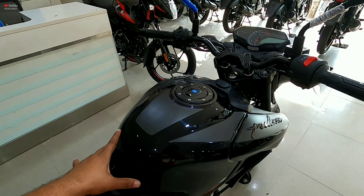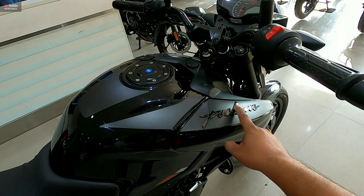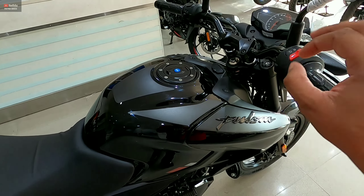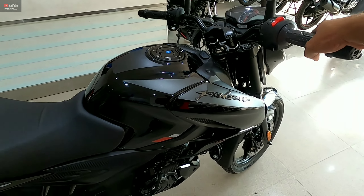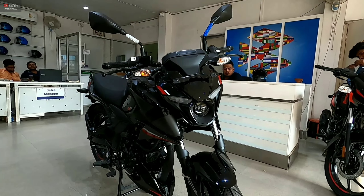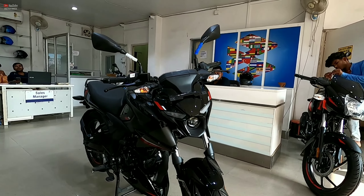You can see the fuel tank design, which is the same as the Pulsar N160 and N250 in terms of the front look and fuel tank styling. The fuel tank capacity is 14 liters. The company claims a mileage of 50 to 55 kmpl, though actual mileage depends on your riding condition and the bike's maintenance.